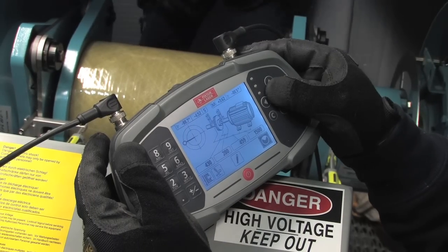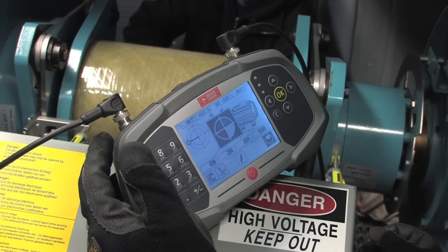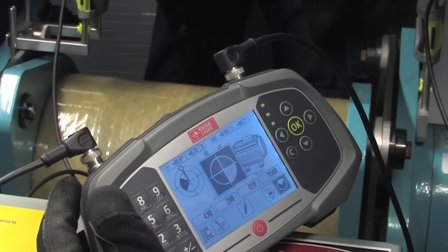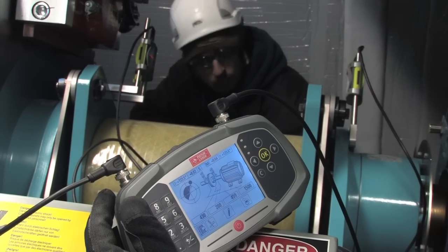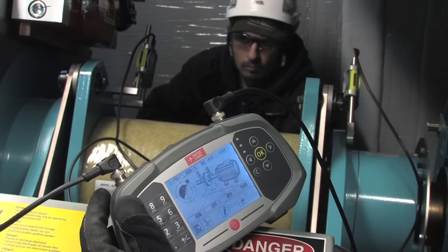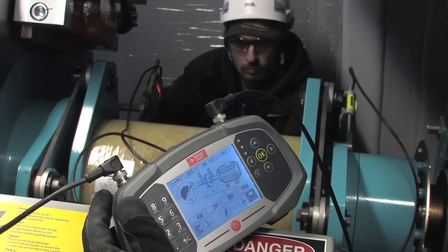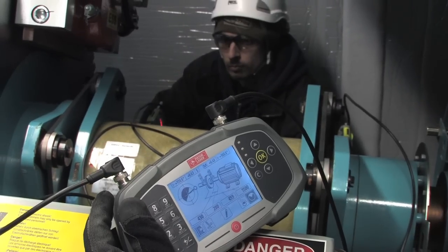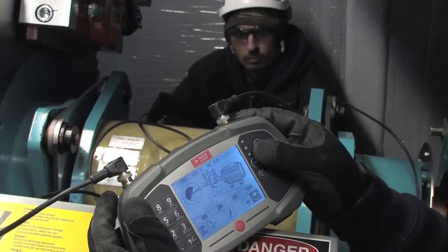Now we're ready to take the first alignment reading. Once the first reading is complete, Jeff rotates the shafts and a second reading is taken. The shafts are rotated again to take the final reading. Note the custom brackets easily clear the brake caliper — custom brackets are available for all OEM turbine designs. The sensors end up at 3 o'clock, putting them in position to deliver live screen readings when you're ready to make the horizontal adjustment.